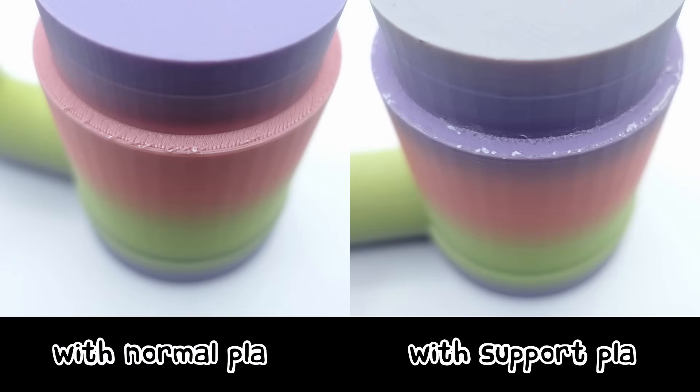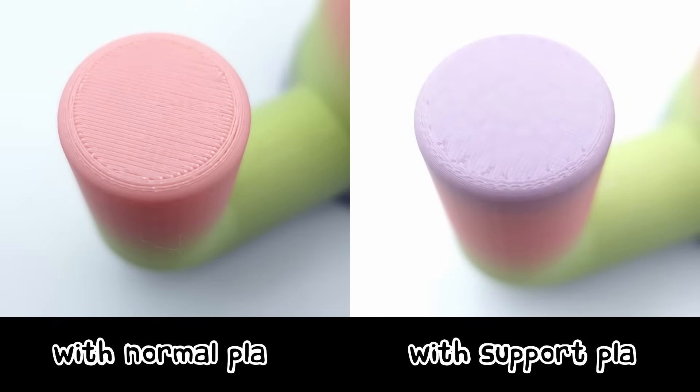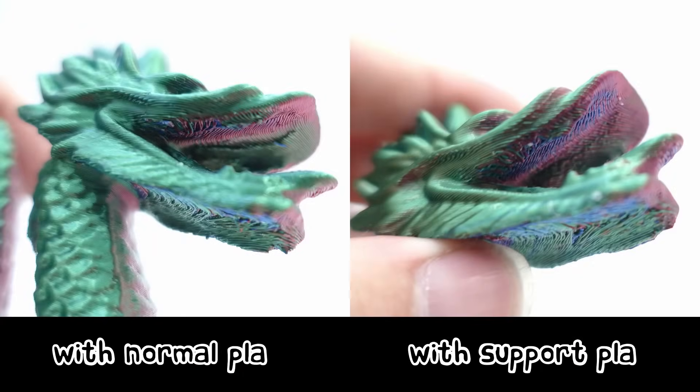Overall, the prints came out looking fantastic. One thing to note is that it can be a little difficult to get all of the Support for PLA off your prints. You can see in these images that there is still some support filament there, and this is after about 10 to 15 minutes of me trying to remove it all. Depending on the model you are printing, the Support for PLA can in fact be useful. With long overhangs, the Support for PLA significantly improves the bottom surface of the print, giving it a very smooth finish. With small hard to reach places such as the mouth of this dragon, it was significantly easier to get the support filament out, leaving minimal scarring.